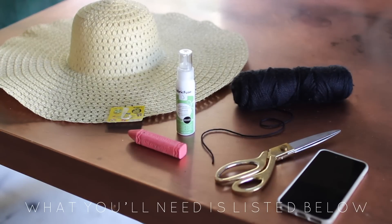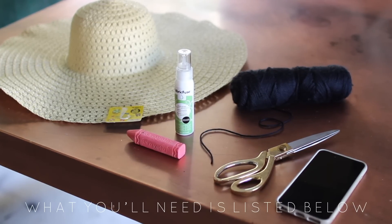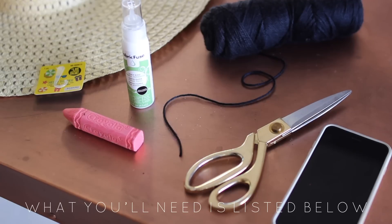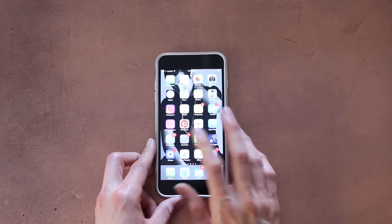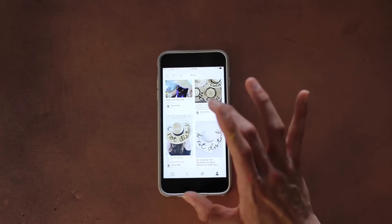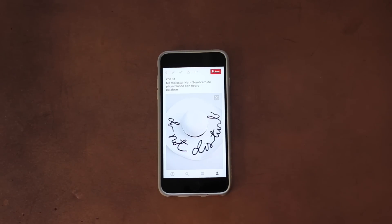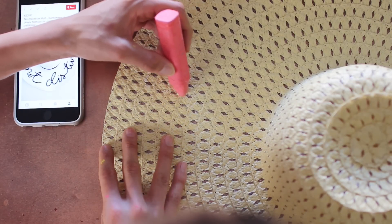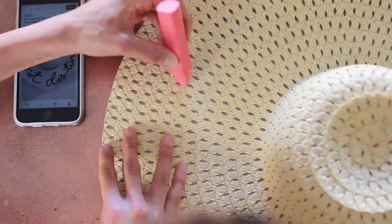This one is by far my most favorite DIY I have ever done and it is so easy. You're going to need a hat from the dollar store, some fabric glue, chalk, scissors, whatever kind of yarn you want, and your phone. You'll need your phone because if you're like me you need a reference point all the time through these DIYs.